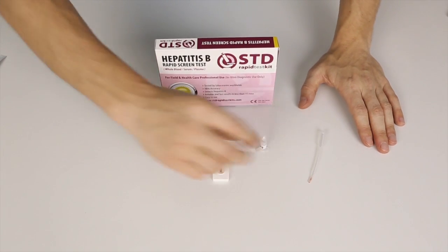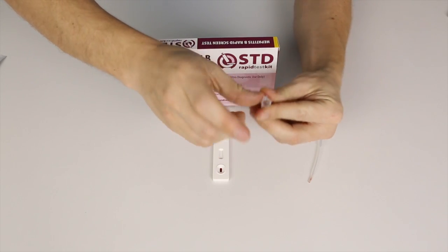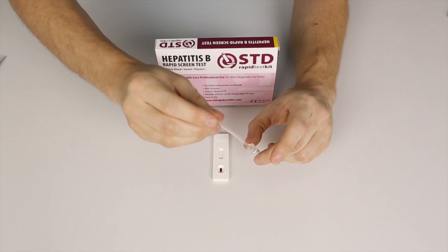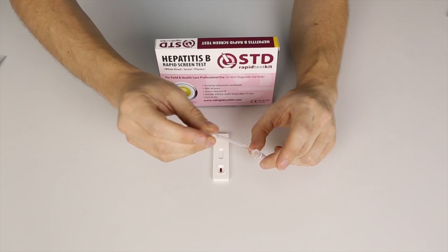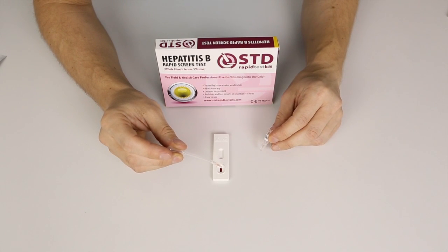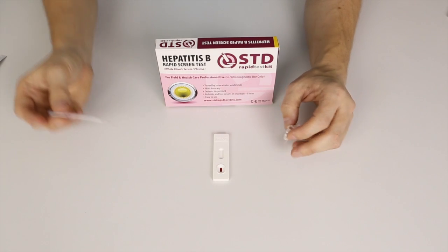What you need now is two drops of dilution liquid. Just twist the pink cap off. You place it in the sample well — it's the exact same place that we placed the blood. One drop. Two drops. And we're done.